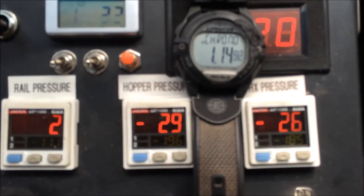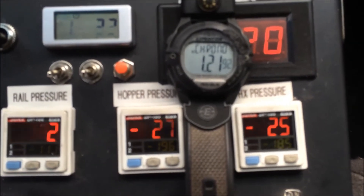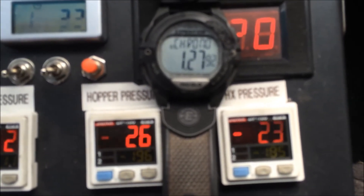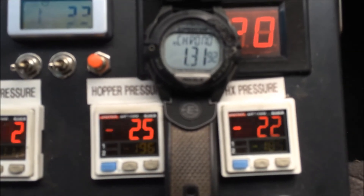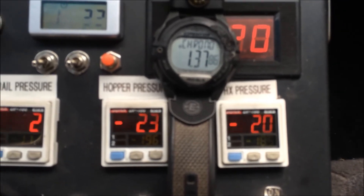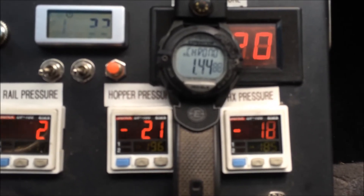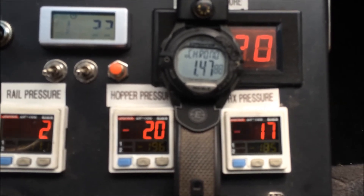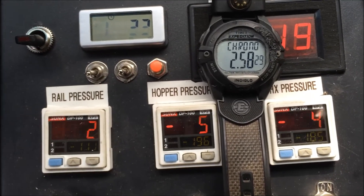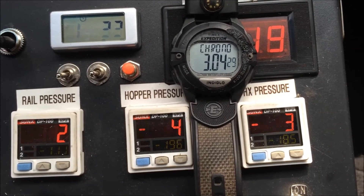We're up to a minute and 15 and still got some vacuum. It's dropping about a point every two or three seconds. We're down to five — up to three minutes for it to leak down to nothing.